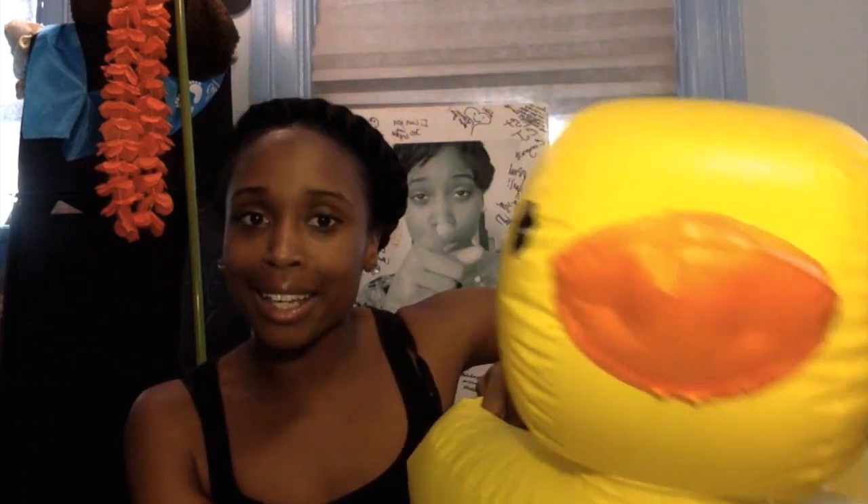That takes me directly into the cons. The con is blowing this thing up — oh my gosh. You have to have all of the breath. When I say all of the breath, all of the breath to blow this thing up. It took the life out of me. Look at how big this duck head is — all of that is my breath, because it took a lot.